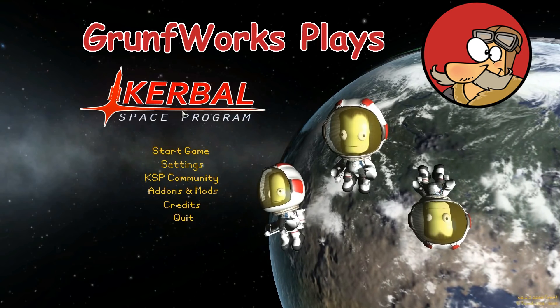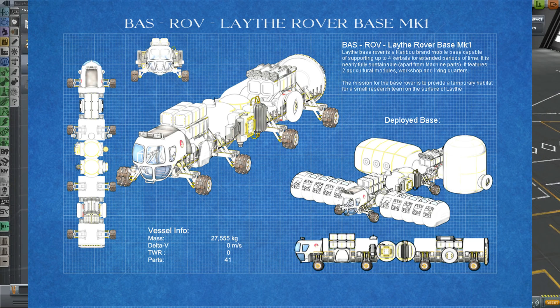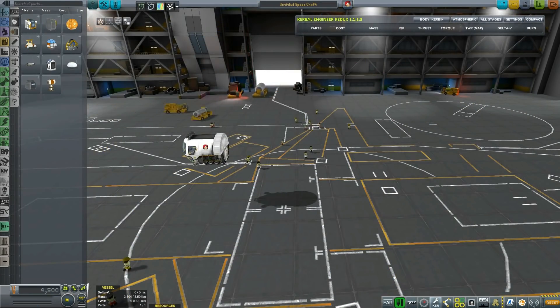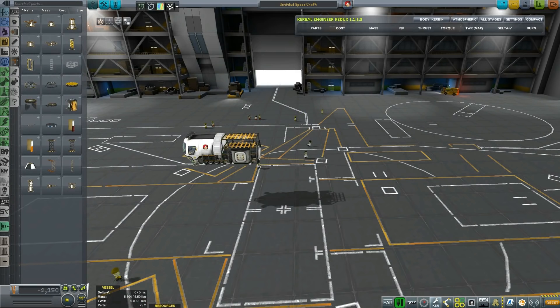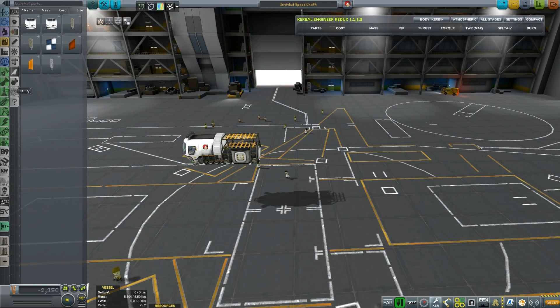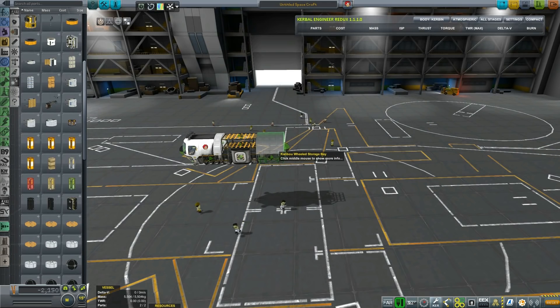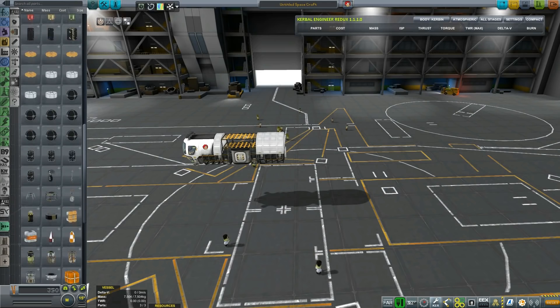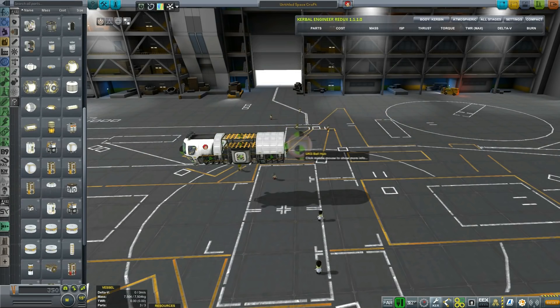Hello YouTube and welcome to this episode of Kerbal Engineering. In this episode we will be assembling a Lathe mobile base rover and we will be using Rover Dude's Caribou parts to build it. The purpose of this base is to come to the surface of Lathe using the SSTO that I've previewed already, and I'll be showing an episode on how to build it. For the purpose of this episode, we have the Caribou base rover.